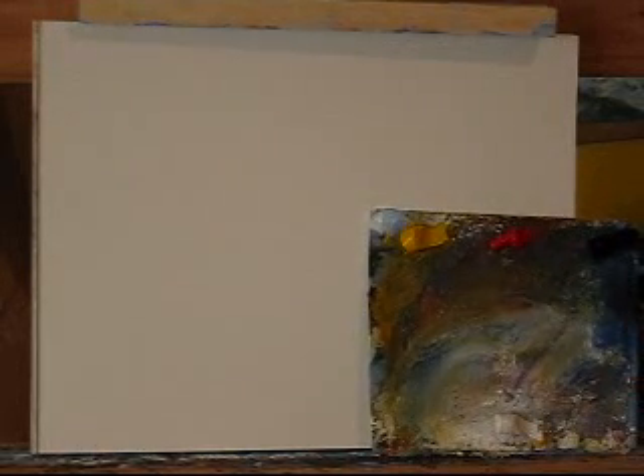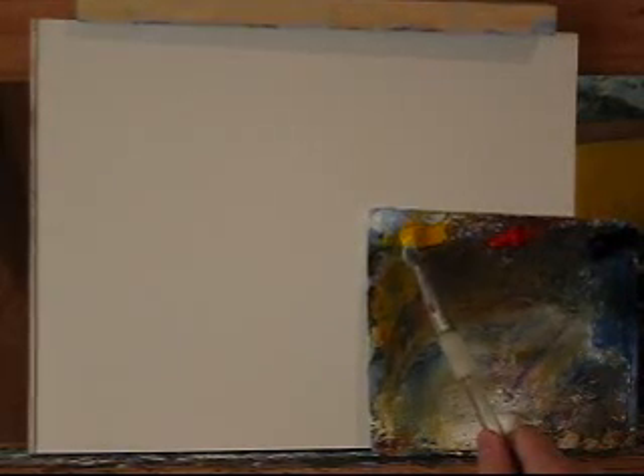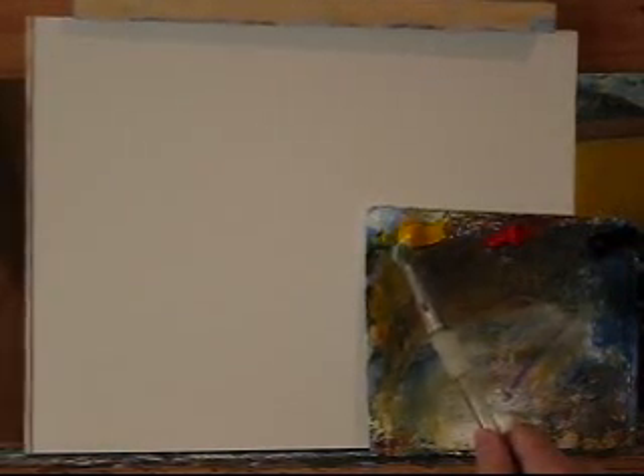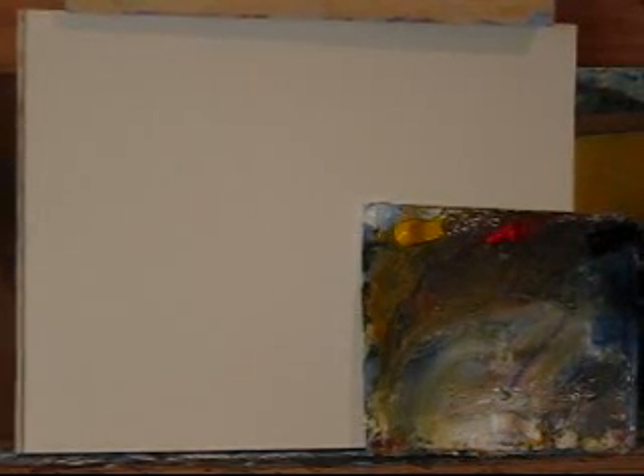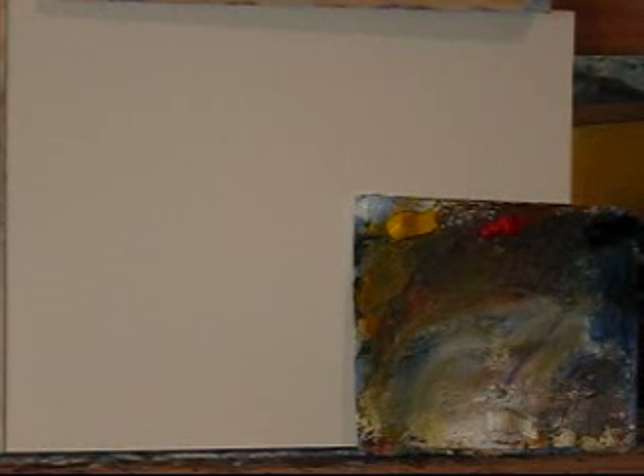I'll put my palette right up here. I've got white, cadmium yellow pale, cadmium red, and ultramarine blue. With these three colors you can mix up anything you want. It's probably a good place to start before you go and use burnt sienna or something like that. In fact, just using these three colors might even work better for you than buying different ones.